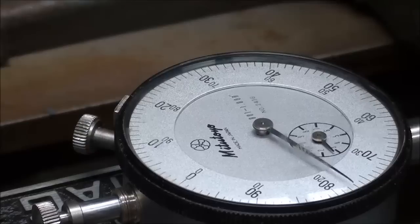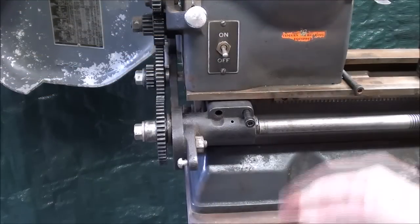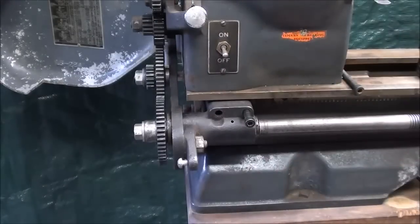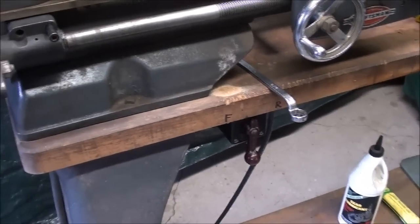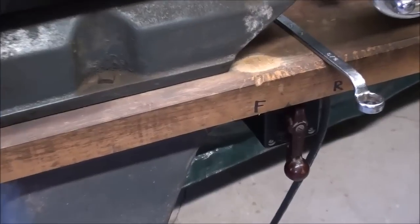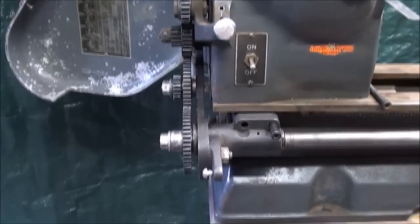Let's do just one more setup for threading. A couple of other things to note on this lathe: this switch is not operative. Apparently the original owner switched almost immediately — no pun intended — to a reversing switch which is mounted down there, so he didn't remove the original switch, and neither am I.